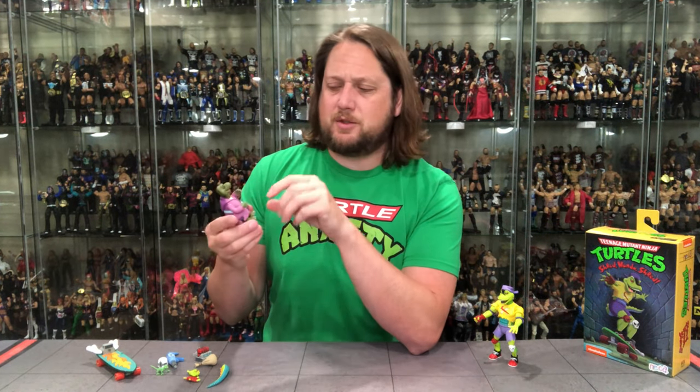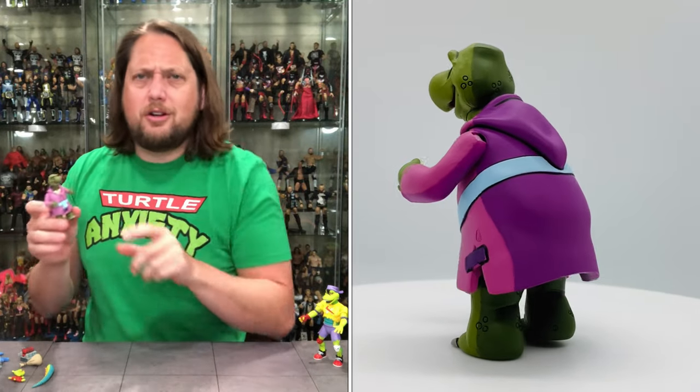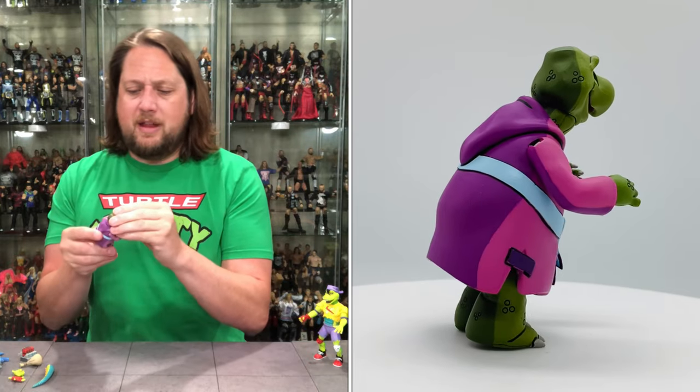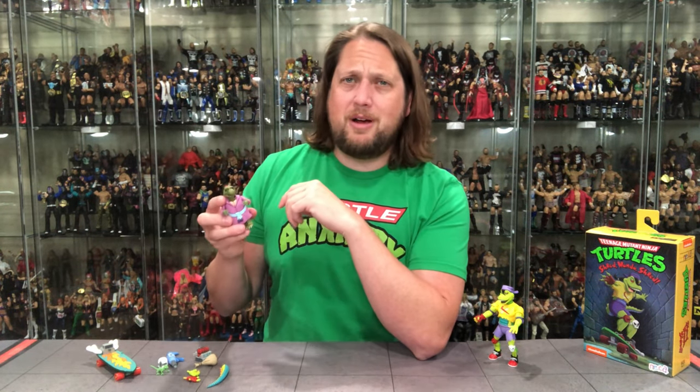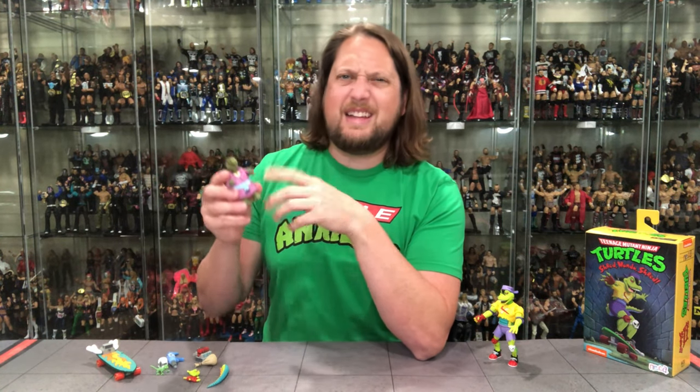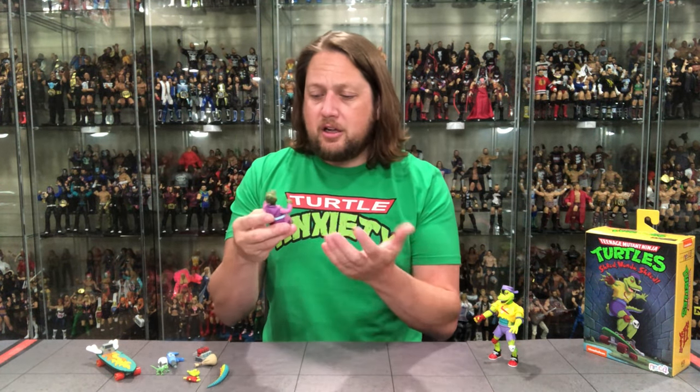We've got two figures here, but it very much feels like a Star Wars review — some figures feel more like an accessory than a figure. We'll start with Kerma and knock him out first. Kerma feels like an accessory — no articulation for the most part, you can't really move his legs at all, very small turtle creature. His arms do go up and down, his head does have movement, but the mouth does not. He's a little top-heavy and does have a bit of a lean, so you've got to get his arms just right or he can tip over.